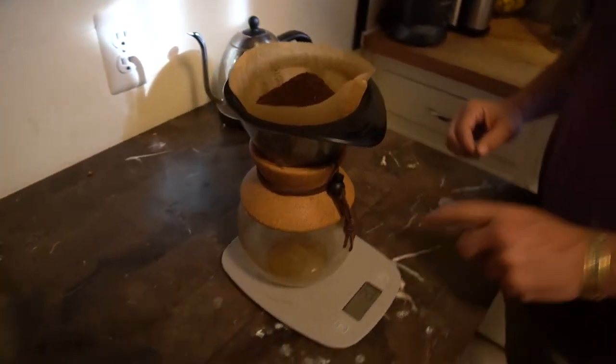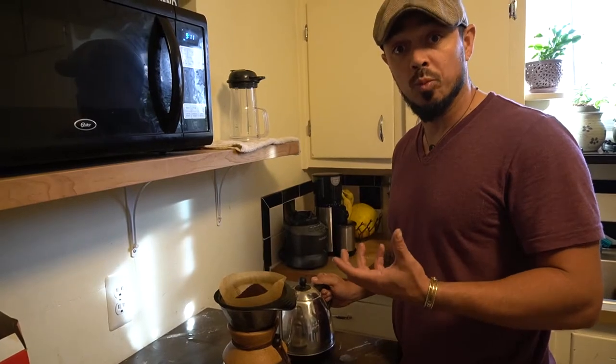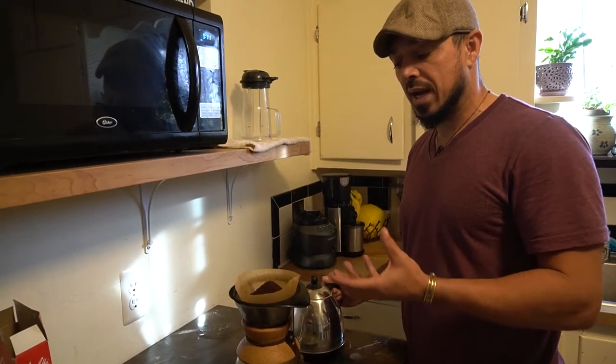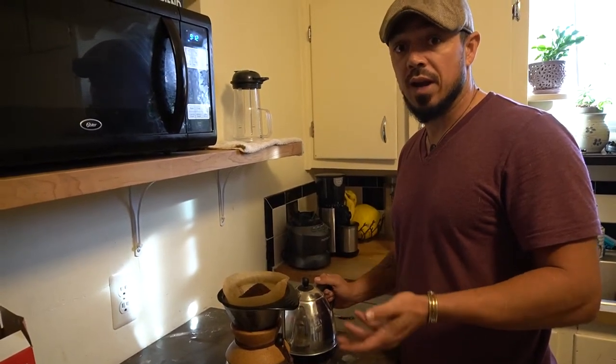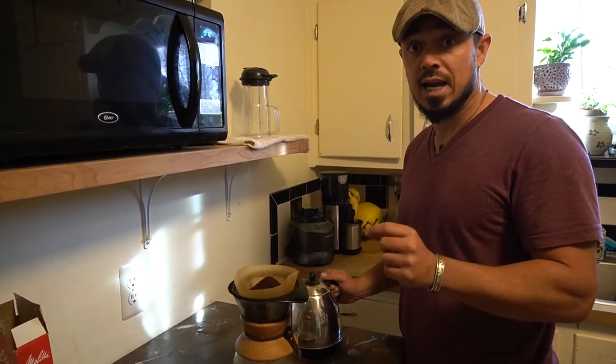Now I'm going to go ahead and zero it out. With my first pour, what I'm trying to do is just the wetting phase — I'm trying to get a bloom going. It's usually about six ounces, or about one third of the total amount you're going to be putting in. What's going to happen is it's going to start to rise up and you're going to start seeing big bubbles pop up. Those big bubbles let you know that you have air coming up and that water hasn't made contact with the grinds in that area yet.